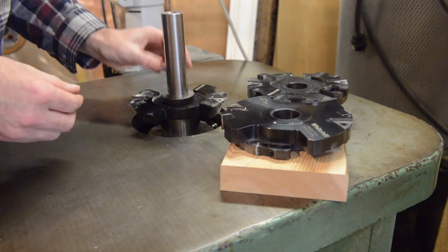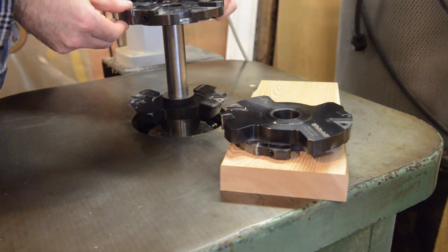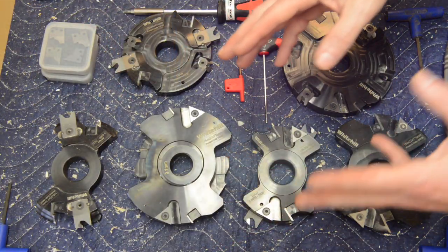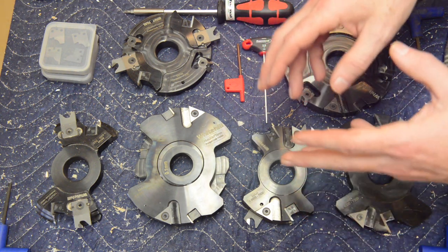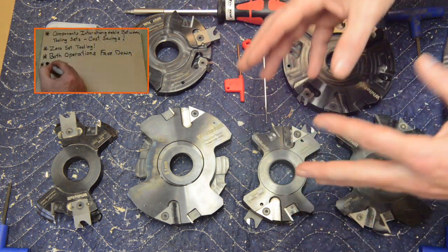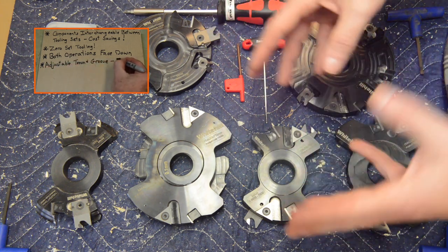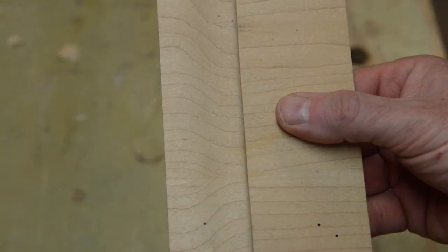One really nice feature about this set is it's designed to give you infinite adjustability in your tenon and groove thickness anywhere between five and nine millimeters — that's about 3/16 to 5/16 of an inch. That's really nice because it gives you the ability to match your panel grooves to whatever flat stock you're using and deal with any irregularities in that flat stock. We all know that quarter-inch nominal MDF can vary between batches, so having that infinite adjustability means you won't have to carry out a completely separate rabbeting operation on the back of your panels.